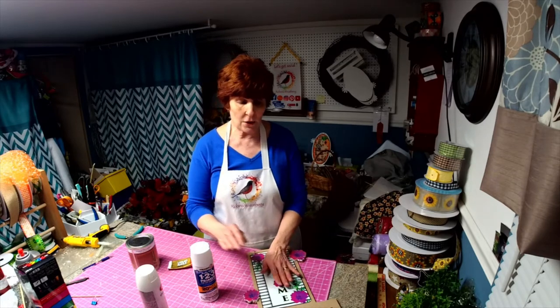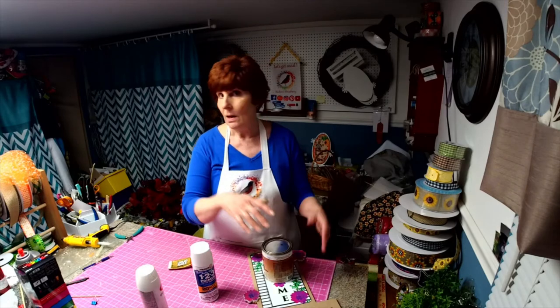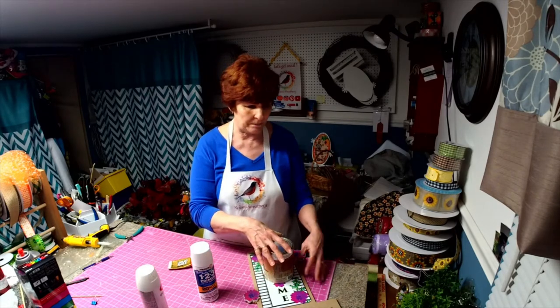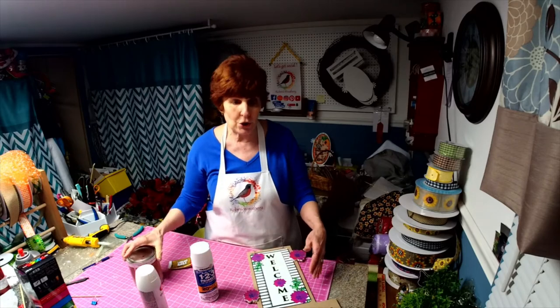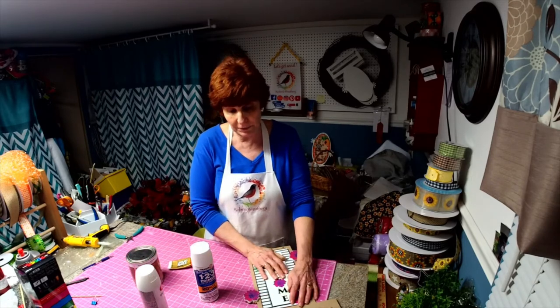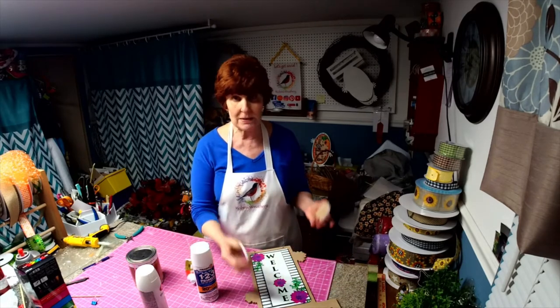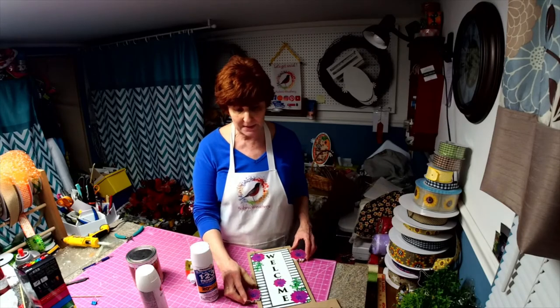What I use is a heavy can of paint, a heavy bottle of water, vinegar, laundry detergent, a five pound bag of sugar — something to weight the sign down and hold it in place. Usually by the next day it's dry. I also use the liquid nails for gluing the pieces down.